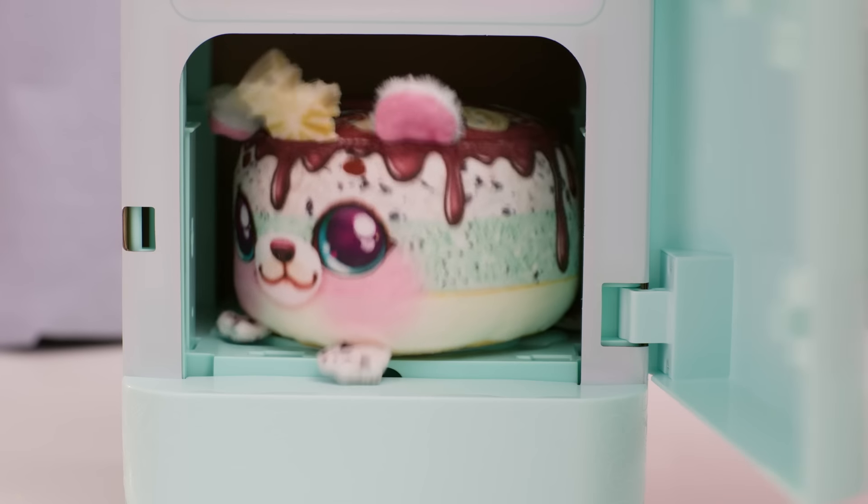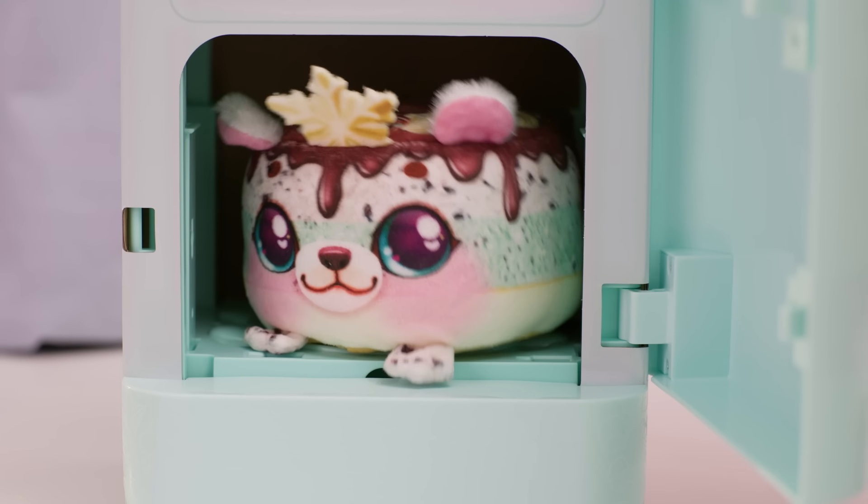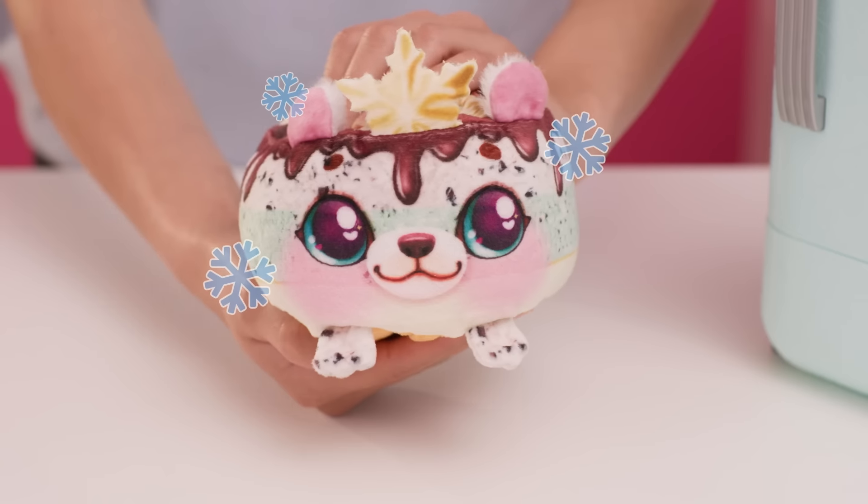Wait for the tune to finish and the bell to ring. Once the bell has rung, open the door and remove your Freezy Friend. Hug your Freezy Friend tightly to stop it from shivering.